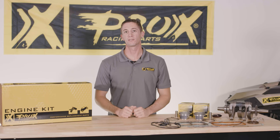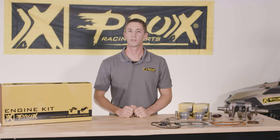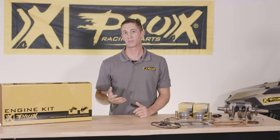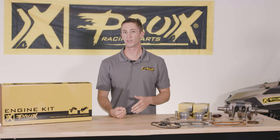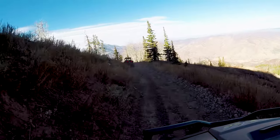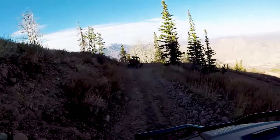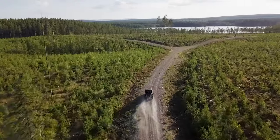These complete engine rebuild kits are available for Razor 800 models from 2008 to 2014, Sportsman 800 models including non-high output and high output, as well as various other Sportsman and Ranger 800 models including 6x6. For complete details and to check out more on these Polaris 800 engine rebuild kits, visit ProX.com or contact your local ProX dealer today.